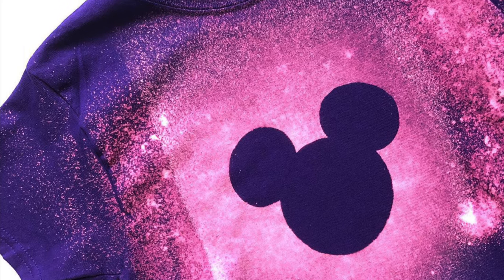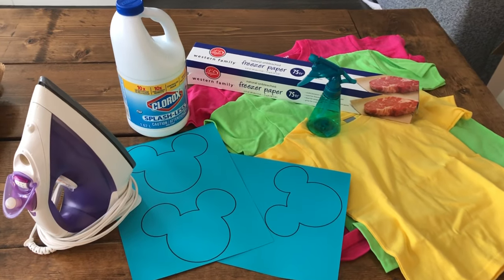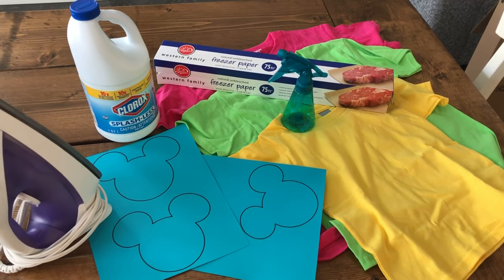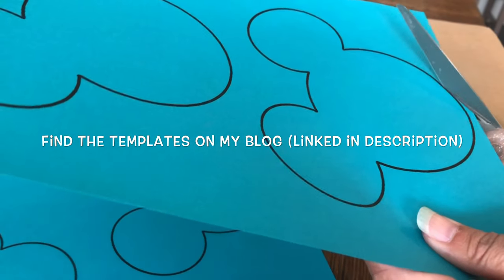Today I'm going to share how I made these super cute bleach dye Mickey shirts. For supplies you'll need cotton shirts — I found mine at Michaels — bleach, a spray bottle, an iron, a Mickey template, and freezer paper. Make sure it's freezer paper and not parchment or wax.